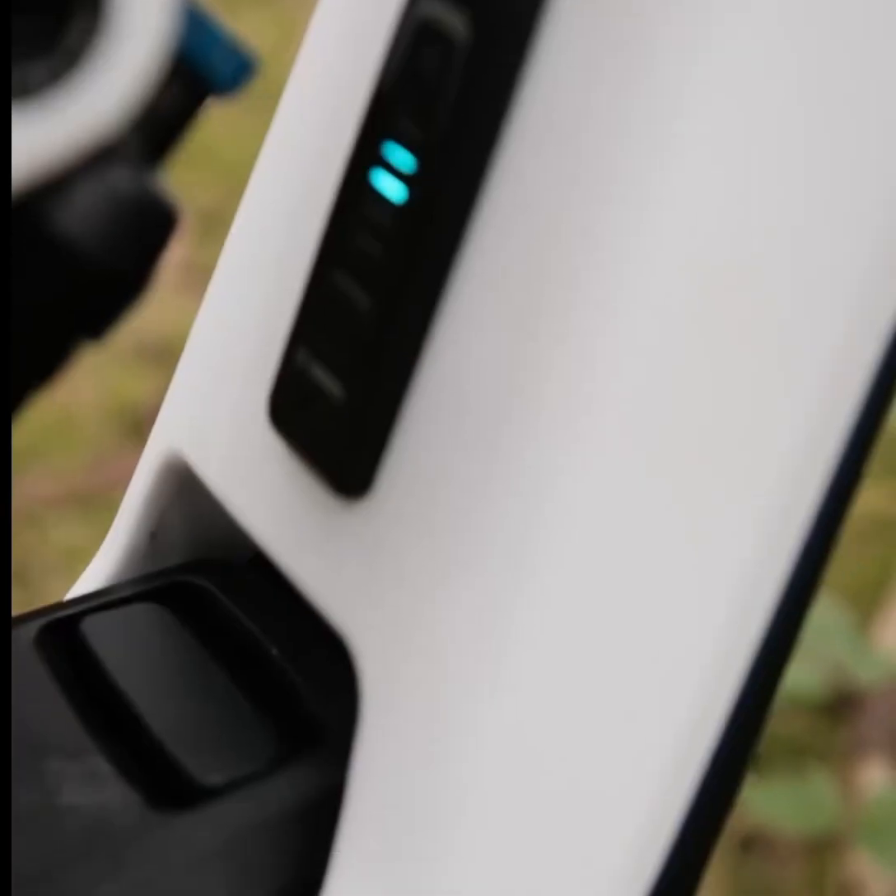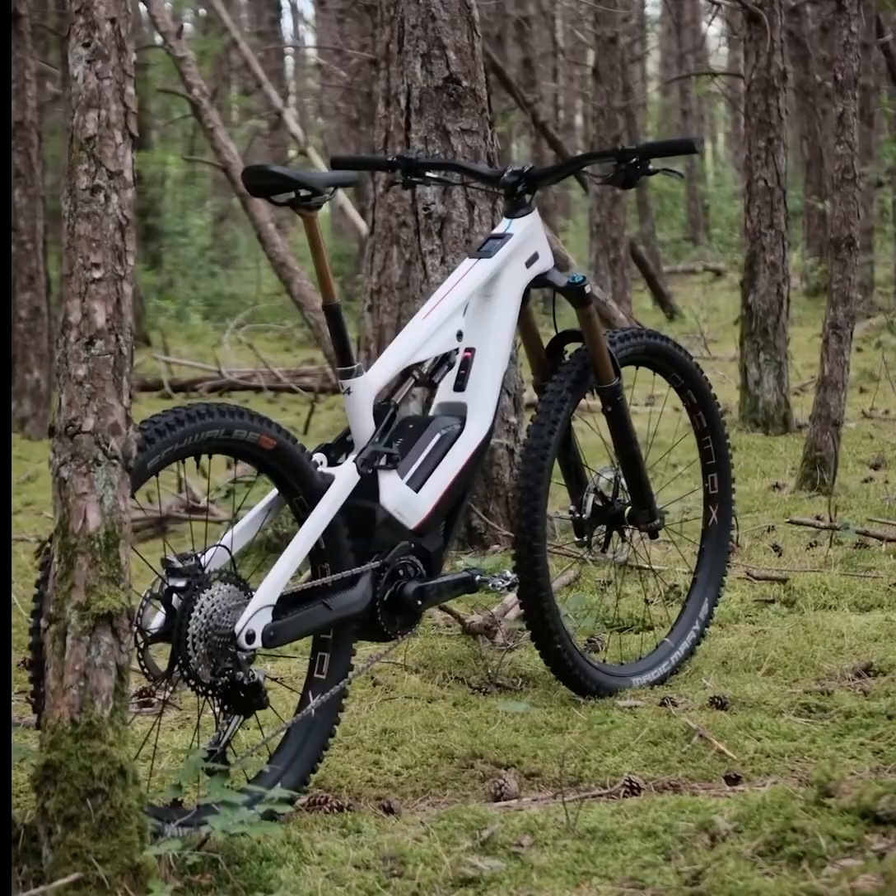The Lapierre 35 handlebar and Limotec one-light dropper seat post ensure comfort and control.